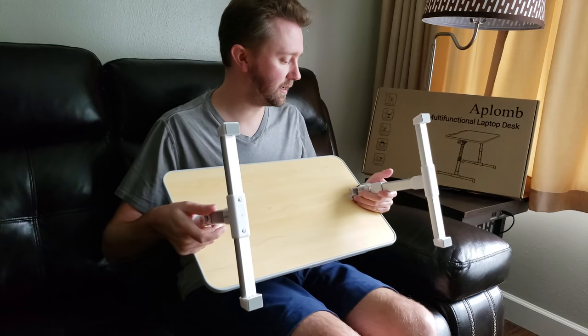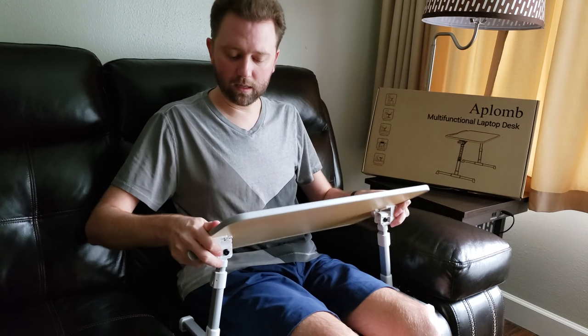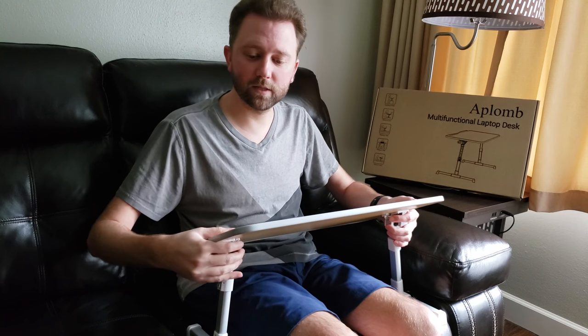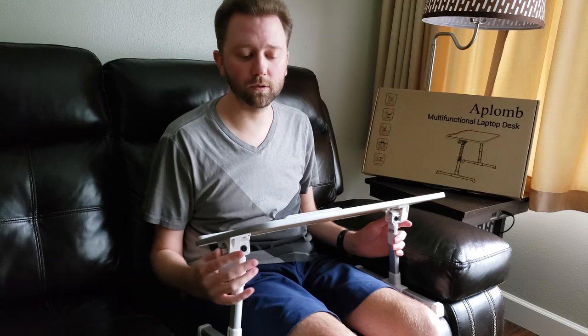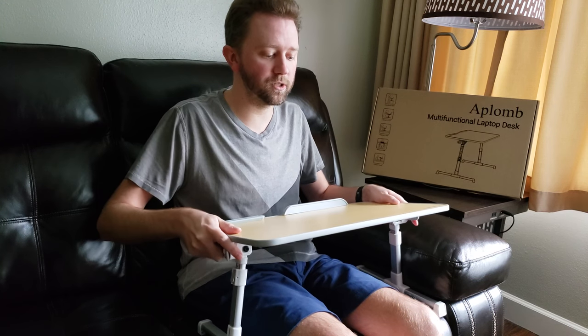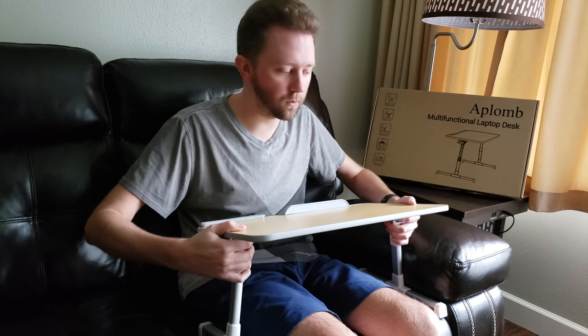So like I said, this is by Aplum. You can get it on Amazon if you need something to work with. When I'm done with my videos or working on various projects, I like to sit down on the couch and catch the latest show on Netflix or Hulu. This makes it easy and keeps the laptop from just sitting in your lap, which can get hot and kind of annoying after a while.